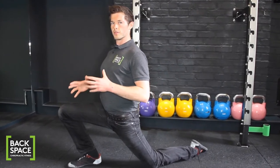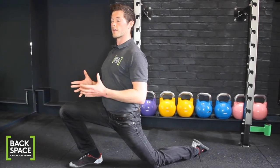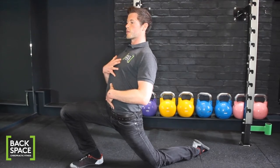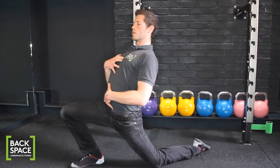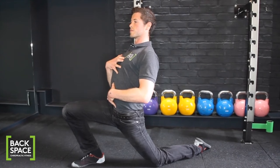If at this point you can feel the stretch, that's wonderful — stay in this position and let it start to unwind. If you need to increase the stretch a little more, you can do so by leaning backwards from the waist. You never want to arch your back; it's just a gentle lean into this position.